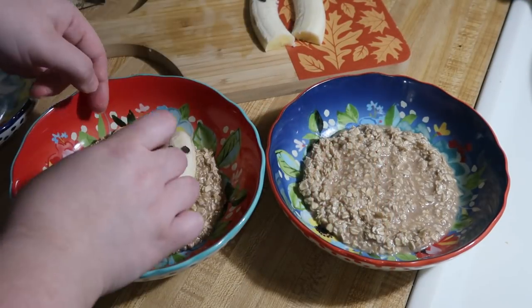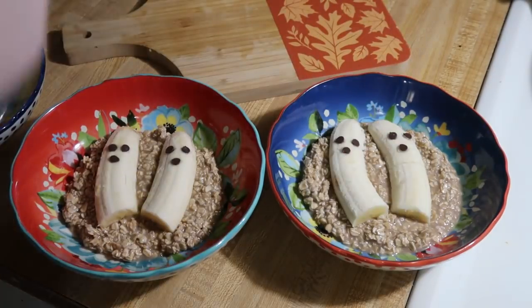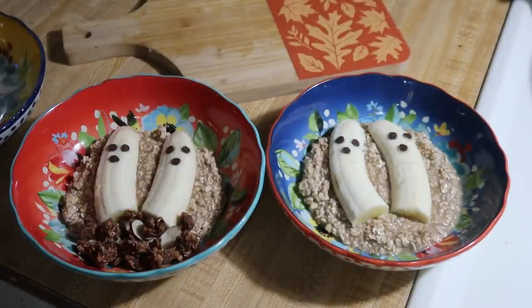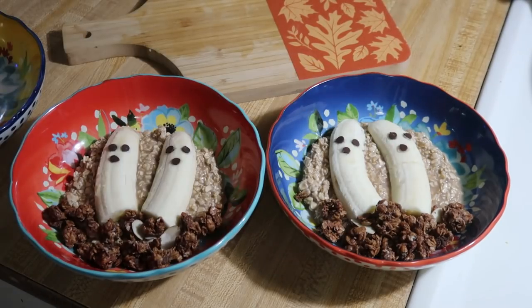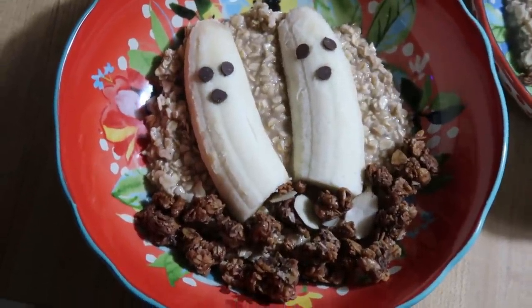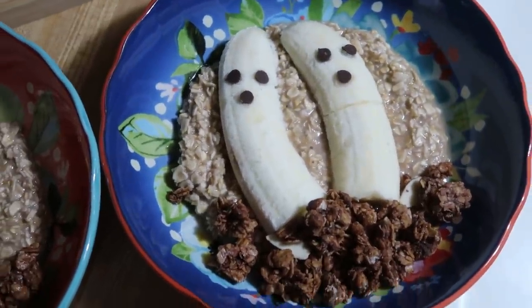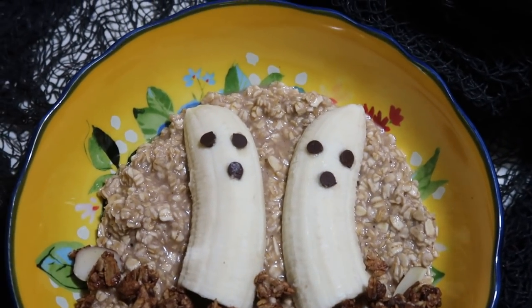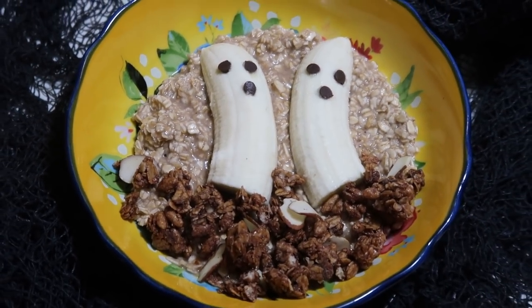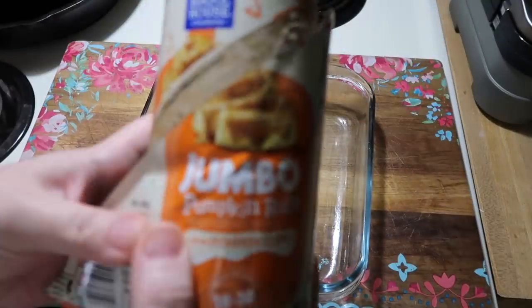I saw somebody online do something similar but they used pieces of date — I thought chocolate chips would work way better, and I was right. To plate this up, I added those banana pieces on top of the oatmeal and then some chocolate granola on top. The inspiration came from a health food blog that used chocolate protein powder to look like dirt, but that didn't sound good to me, so we went with chocolate granola. The kids absolutely loved this — they've now asked for banana in their oatmeal three more times.